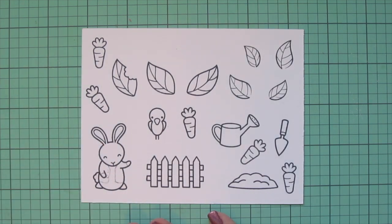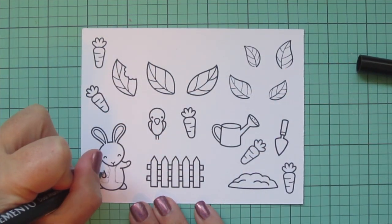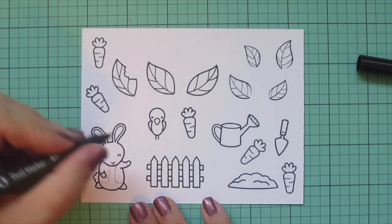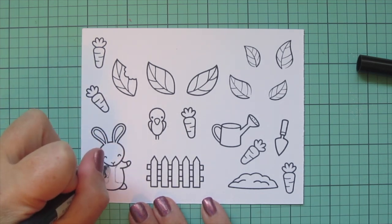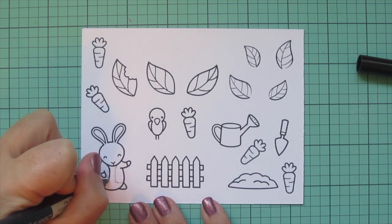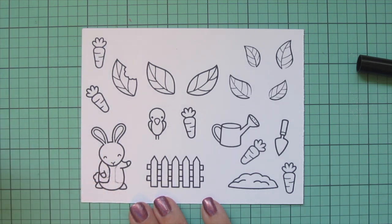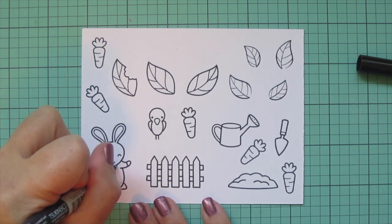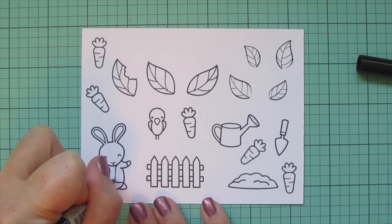Once I'm happy with the sketch, I'll take a Tombow Memento marker and go over those lines, making sure I thicken them up to the same thickness as the stamped images. By itself it's not quite thick enough, so I have to go over it a couple of times and match that to the rest of the thickness so it really looks seamless, as if it was always on him.